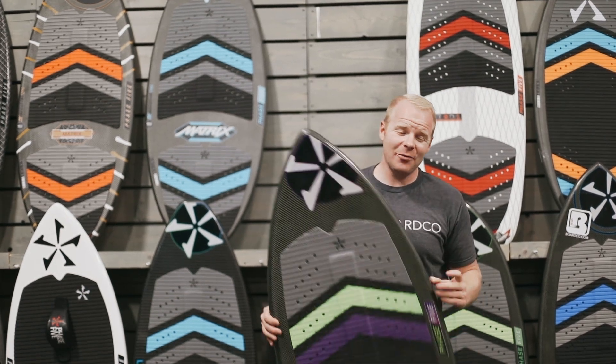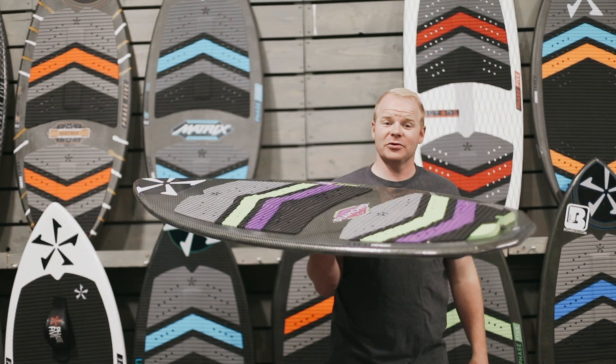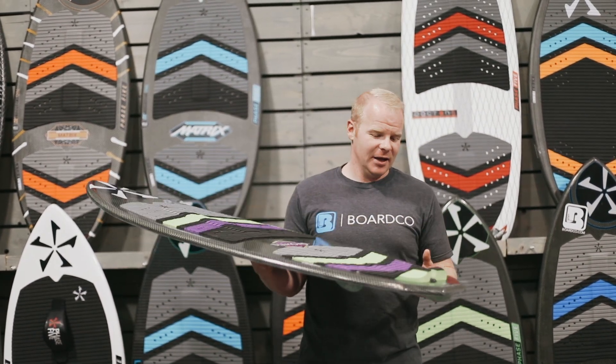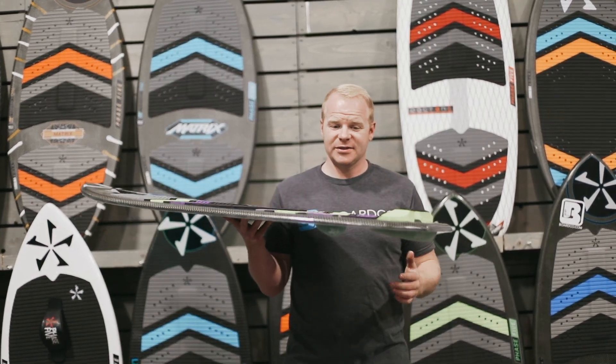Hey everybody, this is Mitch at BoardCo. Today we're going to give you a rundown on the Phase 5 Diamond Wake Surf Board for 2020. This board is one of our favorites here at our shop, one of our very top selling boards, and there's some really good reasons as to why.